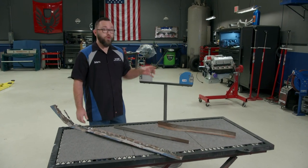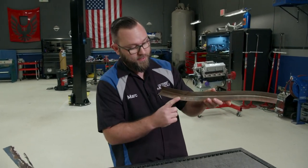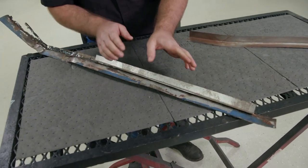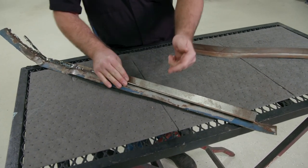Now like I said, each one of those tools has a job to do — this is the job of the shrinker and this is the job of the stretcher. Since we have to get this piece to fit in here, we need to make an external bend, which means we need to use the stretcher on this. I'll show you how to do that.